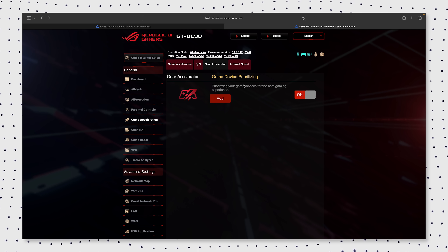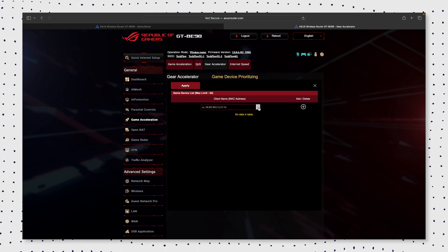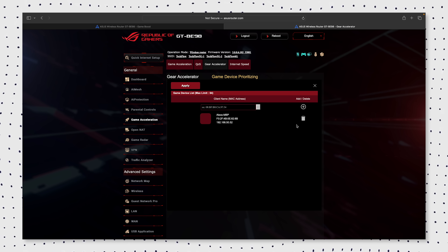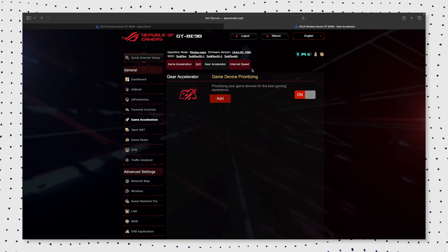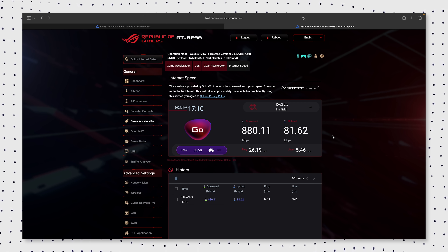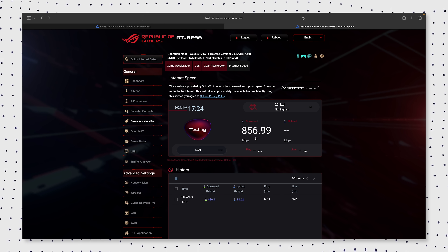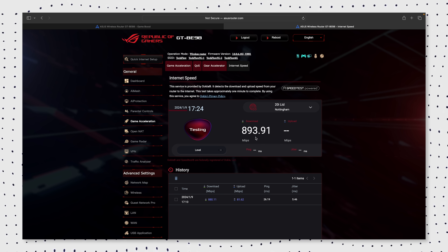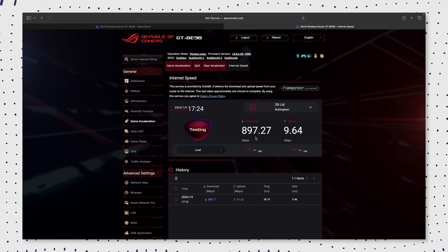Last but not least, they give you a built-in internet speed test powered by speedtest.net, so you can run a speed test directly from the internet to the router to make sure there are no bottlenecks and to troubleshoot your network. As you can see, I'm getting just shy of 900 to the router, which is really interesting — we were basically getting that over the Wi-Fi 6E as well.